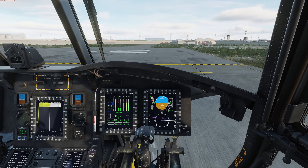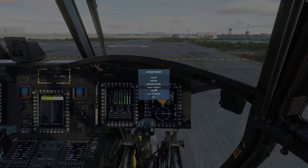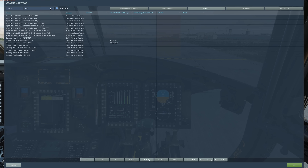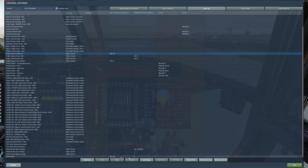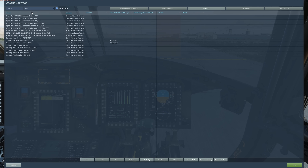Let's take a look at some of the axis settings we'll need for taxiing. Under axes, first we have our flight control collective — in the Chinook we actually need to rename this to power lever. Down near the bottom, we have our wheel brakes as an axis, and also the option to assign the steering control knob as an axis to control that rear-right wheel. Instead, I'm going to assign it to a couple of buttons on my throttle. Searching for 'steer', we can see steering control knob rotate left and rotate right, which I have assigned to buttons 10 and 12 on my throttle.